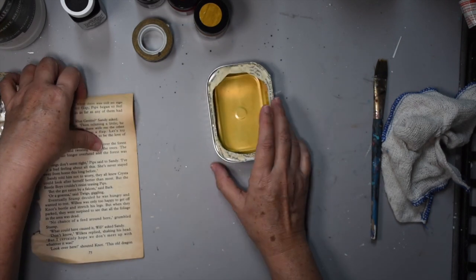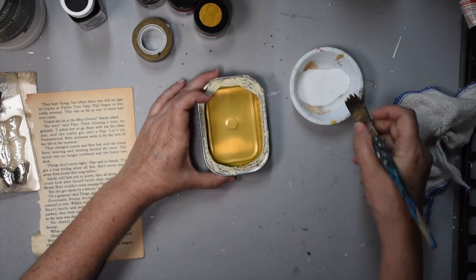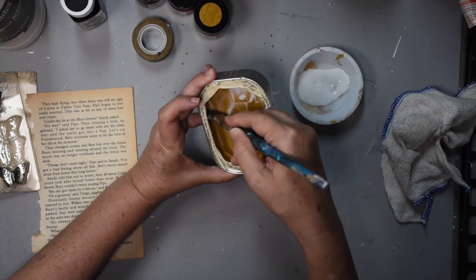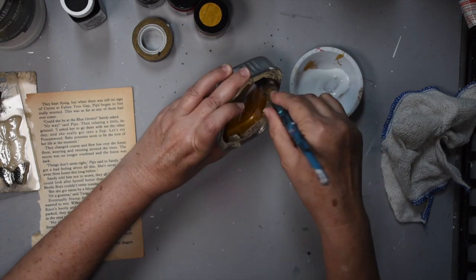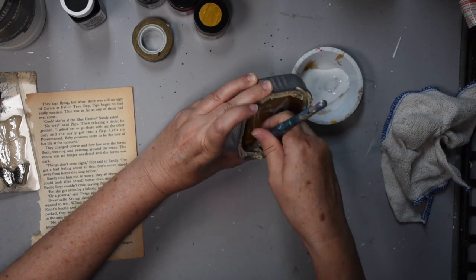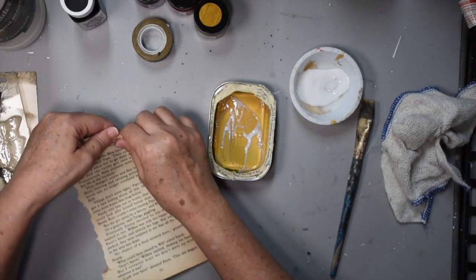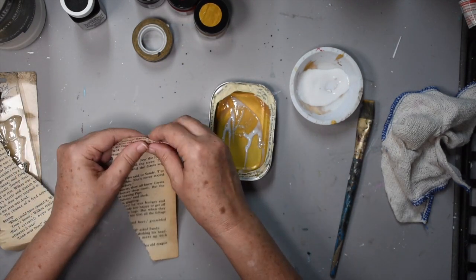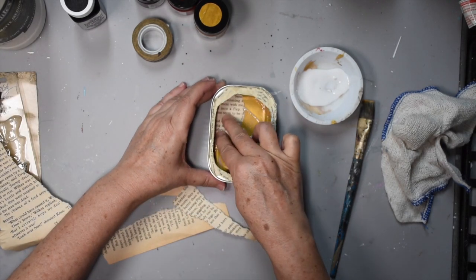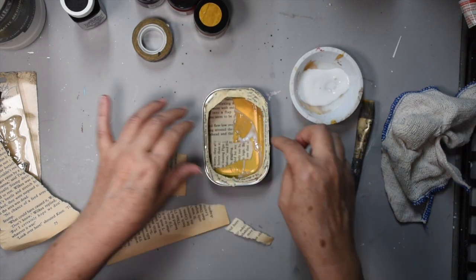Now that's fully covered. I'm going to add some book paper to the inside. I have my matte medium here. You can also use Mod Podge. I'm just going to cover the inside like that.